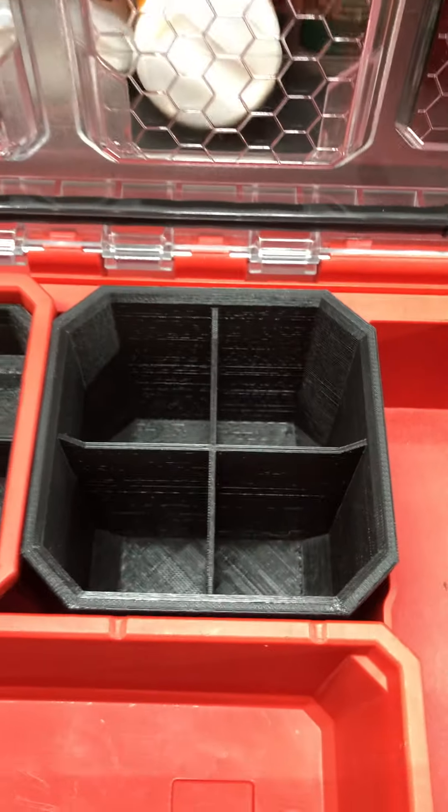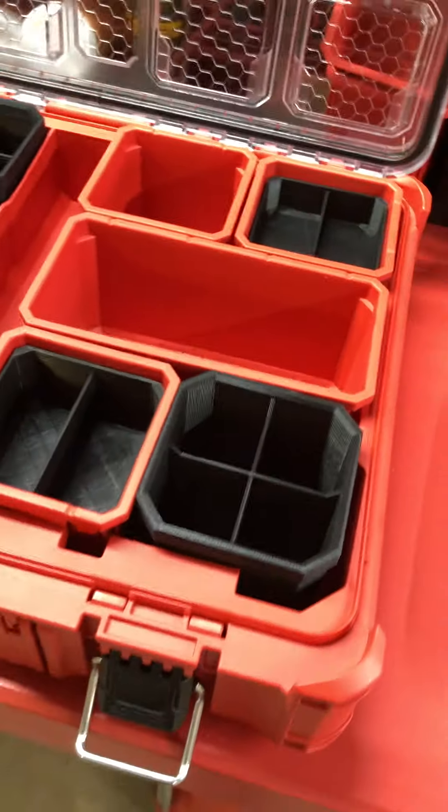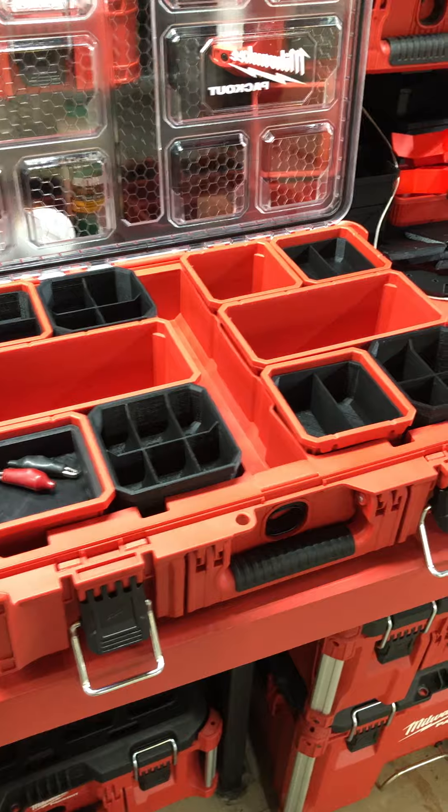Four-way and three-way is what I'm going to have available. Check this one out — this is the final one I did; fits in there great. You want to put a bunch of heat shrink tubing, or screws standing up, or bits standing up? There you go. Fits the thick one no problem. I've been keeping this one in here for a few weeks and haven't had any issues, so hit me up if you're interested.